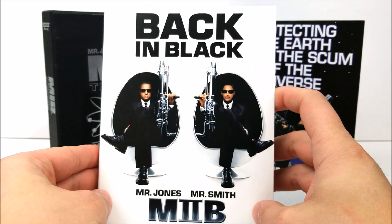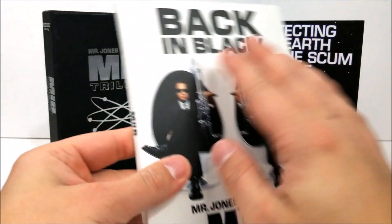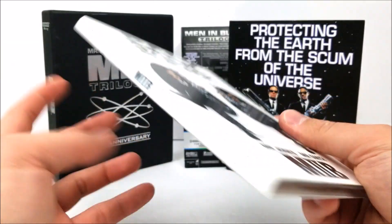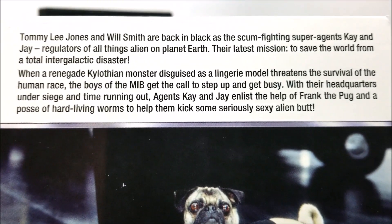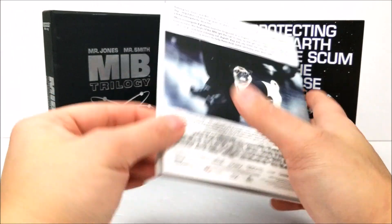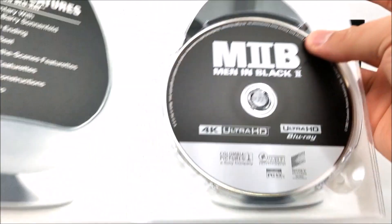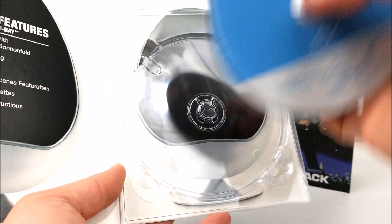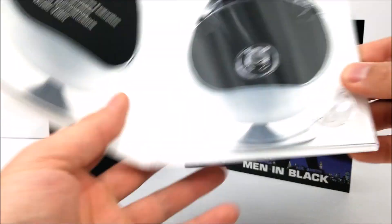Men in Black 2 — very cool, you get Agent J and K right there, so it's back in black. These have a sort of texture on them too, almost like the slip box. Nothing on the top. On the spine it's Men in Black 2, and on the back there is a little read-up about the movie if you want to pause. Inside you do have your special features and then your 4K disc and your Blu-ray disc.